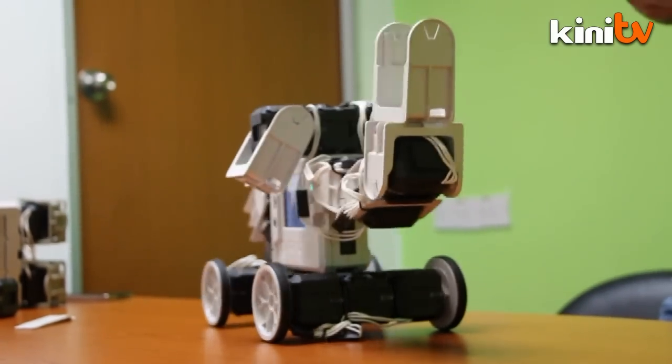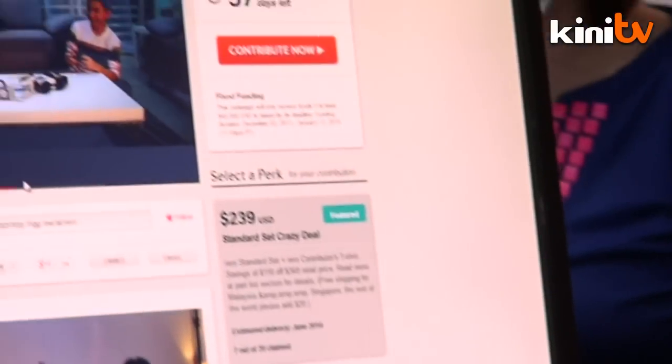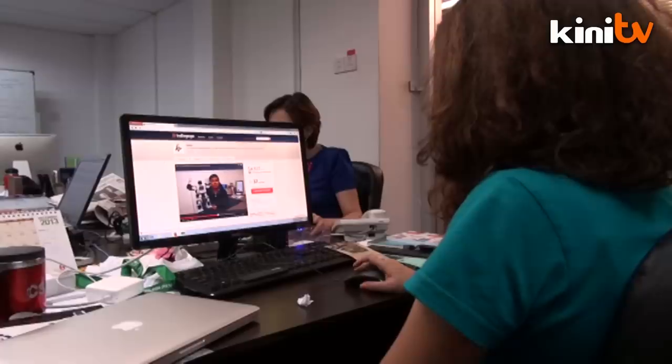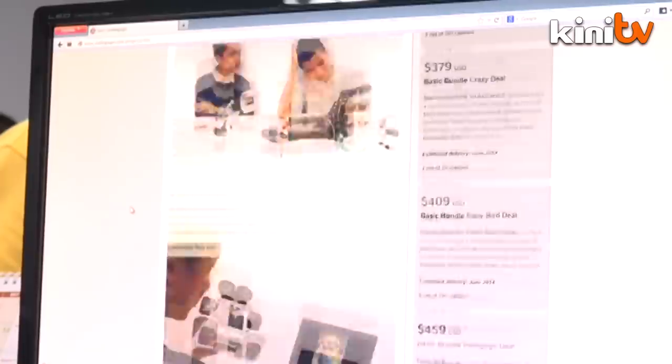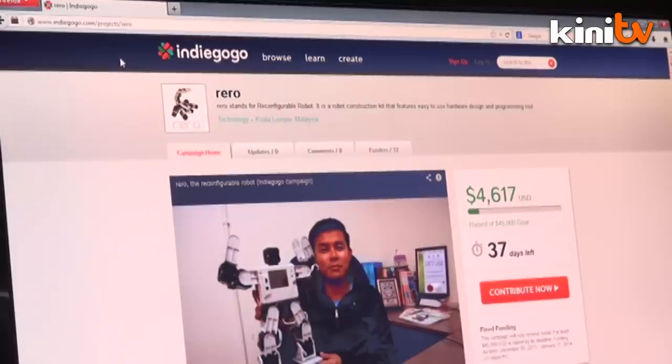After a series of tests, the team has decided to market the product on a crowdfunding website, Indiegogo. The crowdfunding campaign is most popular in the US, Canada, and UK. Most people in Malaysia have never heard of crowdfunding or Indiegogo, so we have a difficulty there.